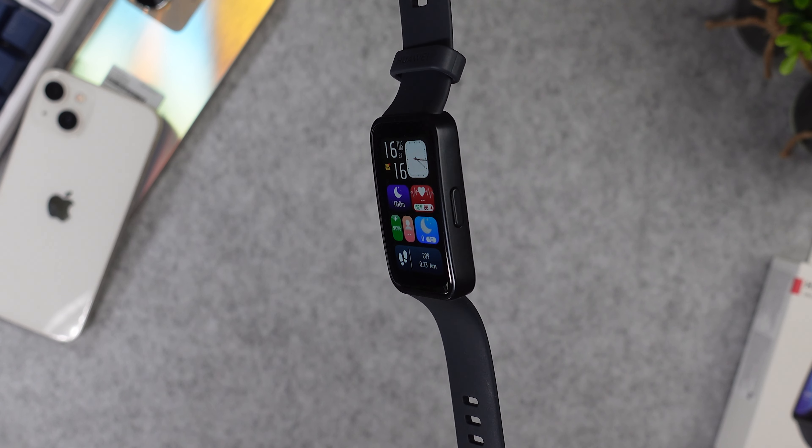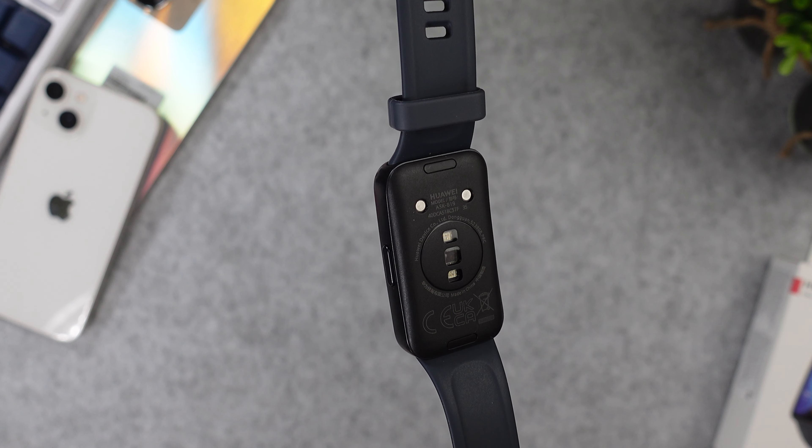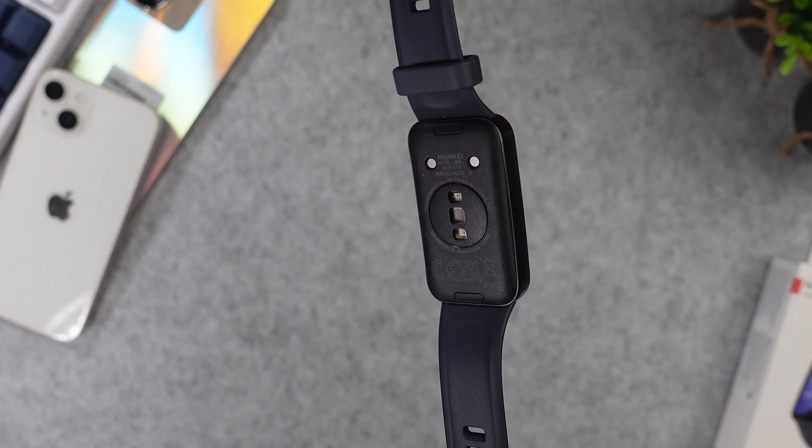Huawei came up with a new fitness tracker, the Huawei Band 8. This one has a rather big 1.47-inch AMOLED touch display, a very strong battery life, and you get customized watch faces. Today we will check out the top five reasons why the Huawei Band 8 is a must-have smart band in 2023.